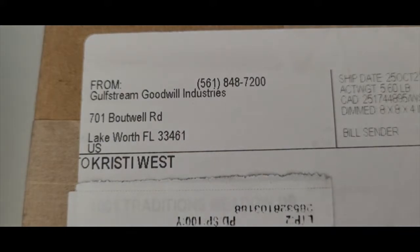Hi guys, this is Christy with Pro in the Home. Today I have another Goodwill Blue Box jewelry unboxing and this one is coming from Lake Worth, Florida. I've had other Florida boxes but this is the first time I've had one from Lake Worth, so I'm excited to see what we're going to get. I'm a professional reseller which means I sell on platforms like eBay, Mercari, Facebook Marketplace, Amazon FBA and more. I love getting these jewelry blue boxes so that I can find the hidden treasures that lie inside.